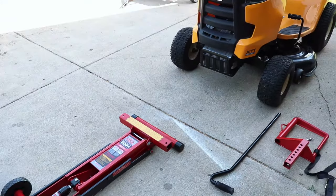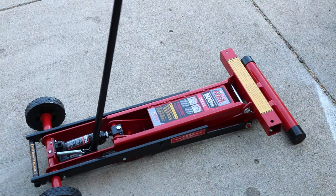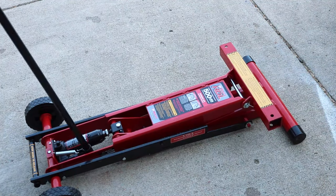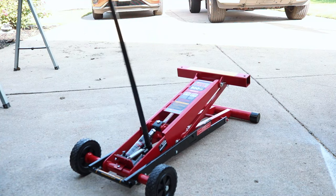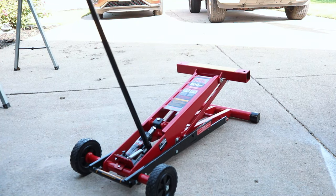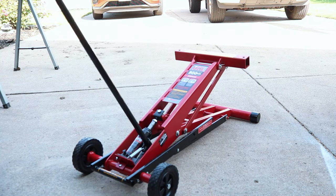We're going to line this right up in the front of our mower, then lift it up a little bit so we can get our tire mounts on there. All you got to do is take your handle, throw it in there right like so, and then start the jacking — that'll lift it up. It's so smooth, pretty quick, but also effortless.